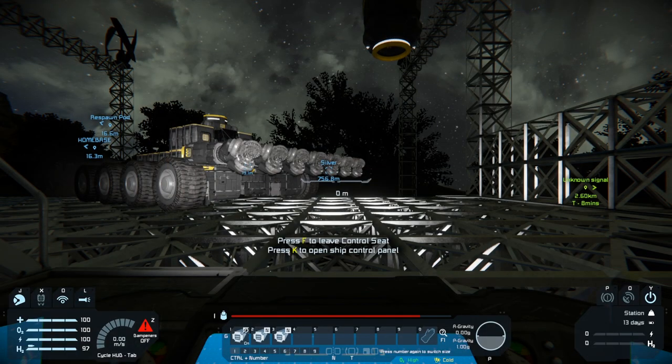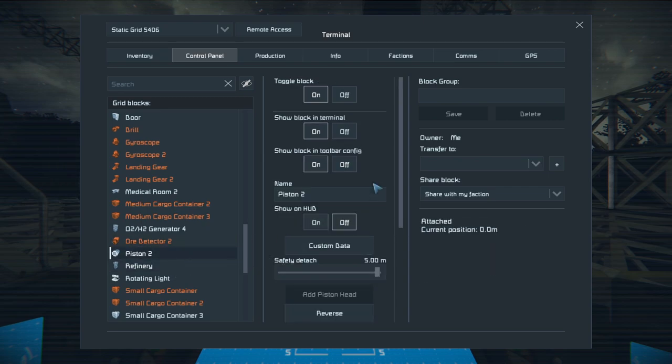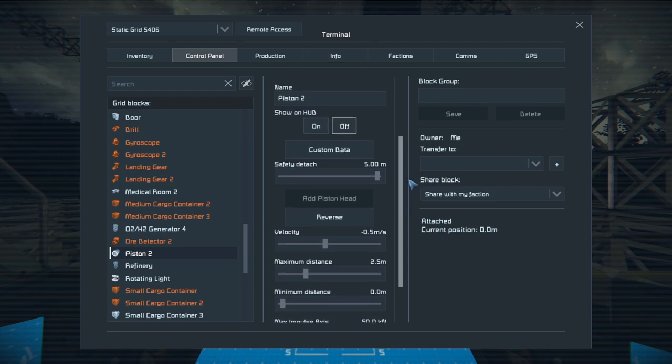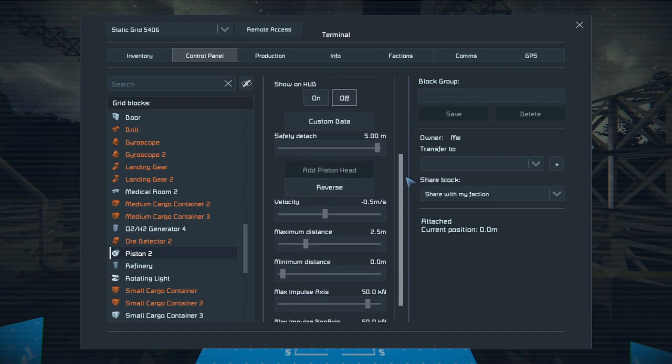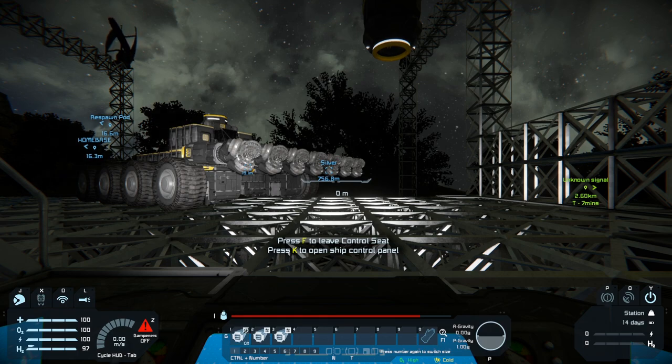First, I'm going to the inventory to change the settings on this piston, because I don't think it's going to work as-is. The velocity seems good. Ten meters seems pretty high — I think a block is 2.5, so let's go down to 2.5 just to see what it looks like. I guess the minimum distance just means how far in it retracts. Let's check 'safely attach' — and there's a velocity setting of 0.5. If it's slow we'll deal with it.